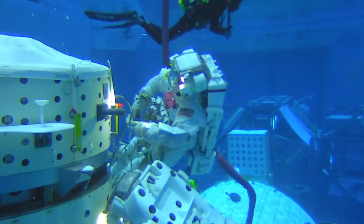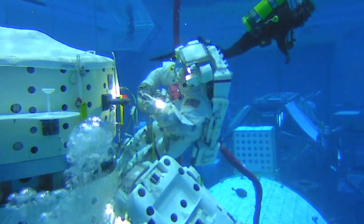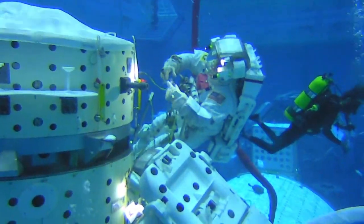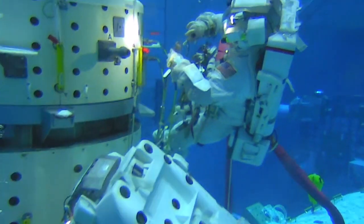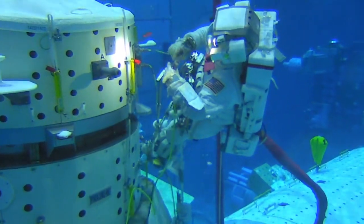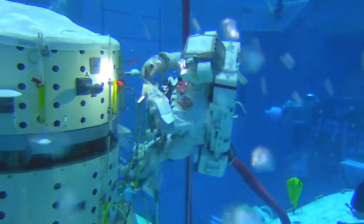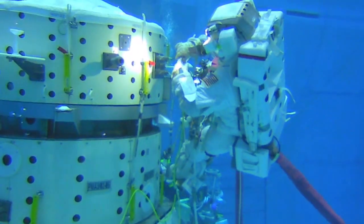This footage shows EV1 in his foot restraint actually manipulating some cables in our training facility, the Neutral Buoyancy Laboratory. Prior to flight, crew members spend about nine hours at the Neutral Buoyancy Laboratory across nine different test events to help them train in a very appropriate flight-like environment.